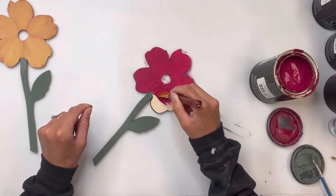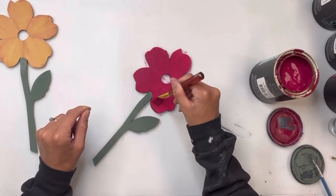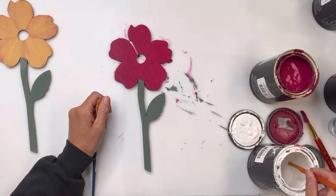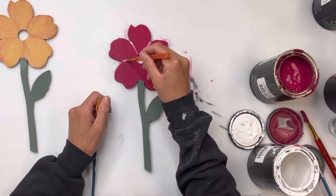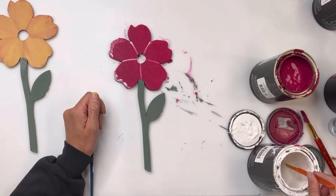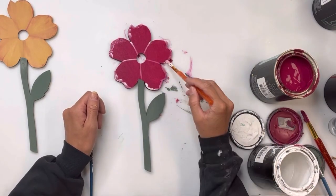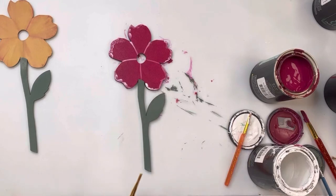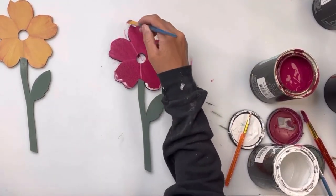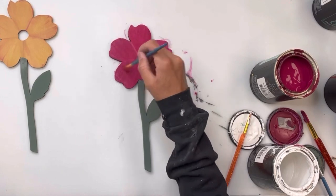Now I have the second flower and I'm going to repeat the same exact steps. I painted my stem with Wise Owl Dry Thyme and then painted the top of the flower with some Raspberry Beret. Then I'm going to go in with some Wise Owl Snow Owl and do the same exact thing — create lines to separate the petals and add some Snow Owl to the tips of the flower petals while the Raspberry Beret is still a little bit wet. Then spray water on and pull the white from the tips of the petals into the center.